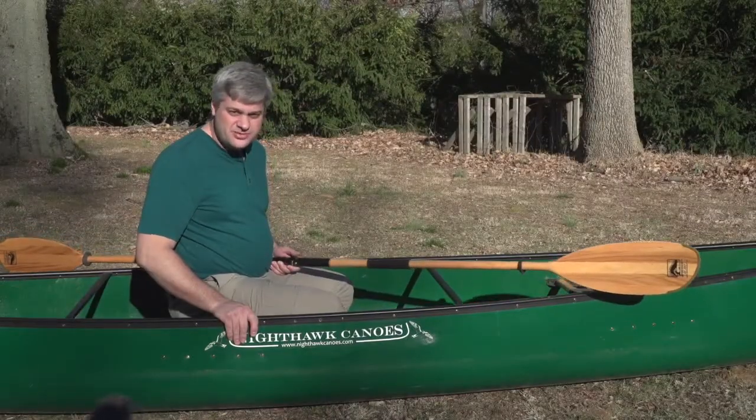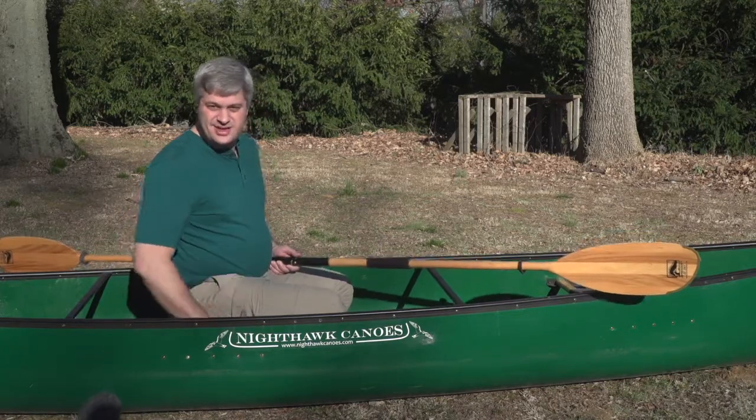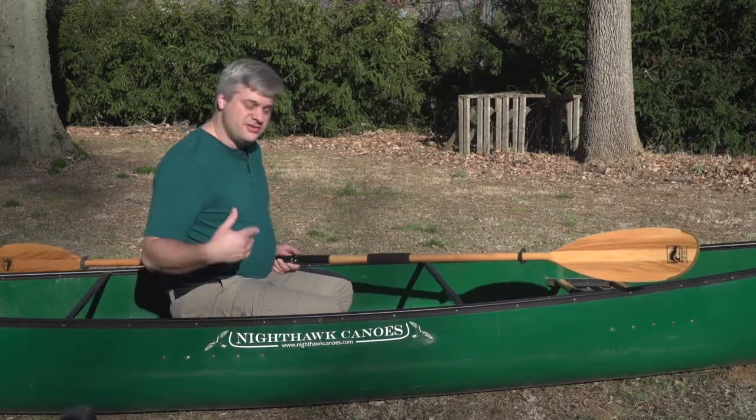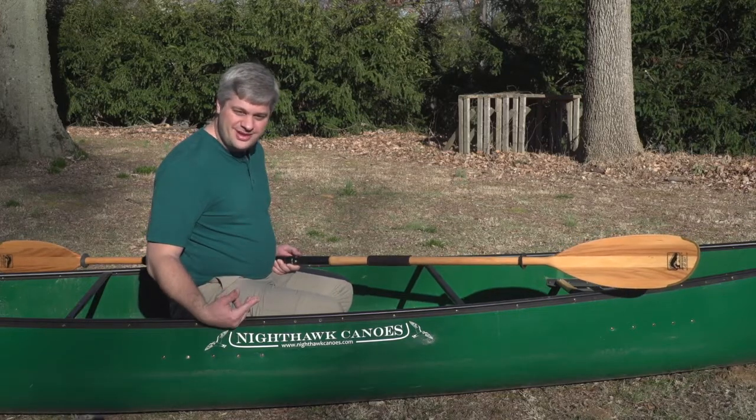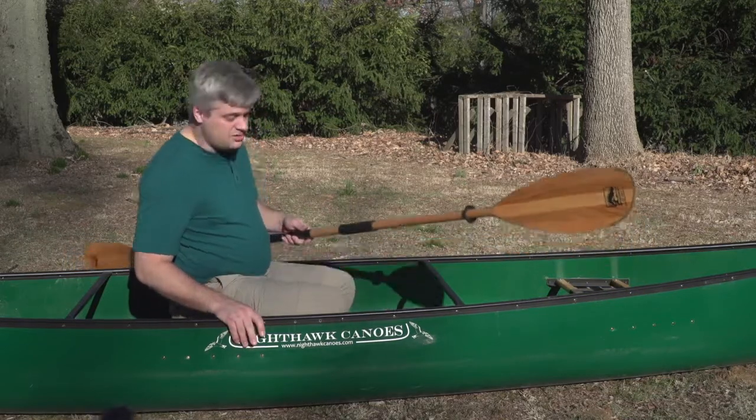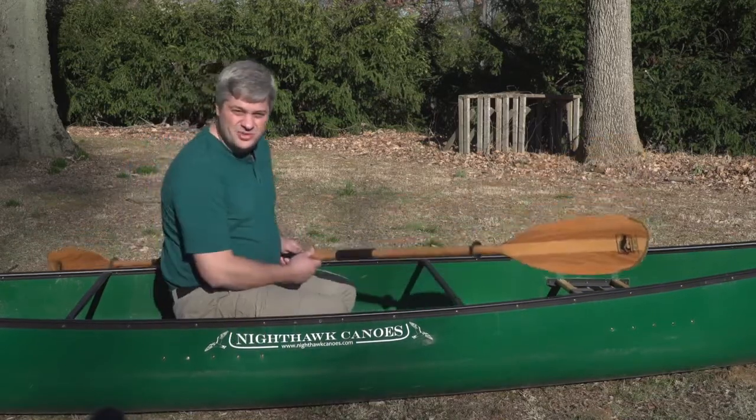With the yoke removed, we have full access to the center seat. I can place the center seat closer to the middle of the canoe — it gives you a very good position for solo paddling. You can actually comfortably solo paddle the Cygnus canoe or even this larger Leo canoe. Plenty of leg room, nothing in the way.